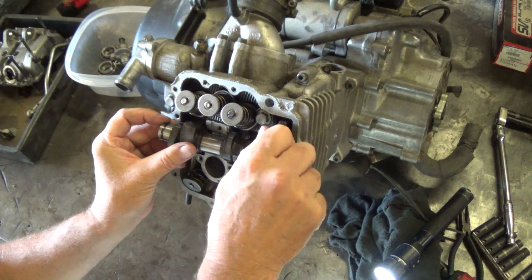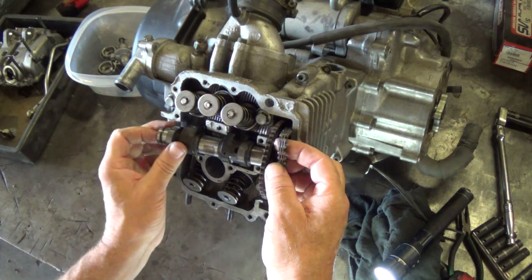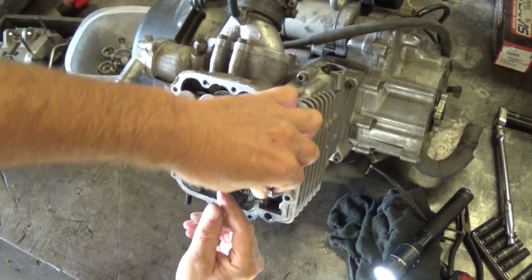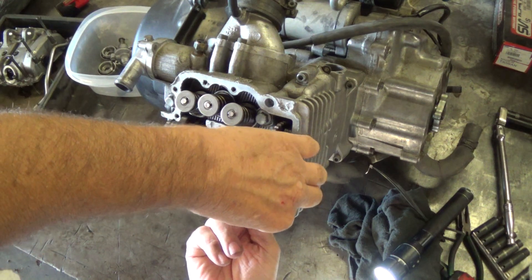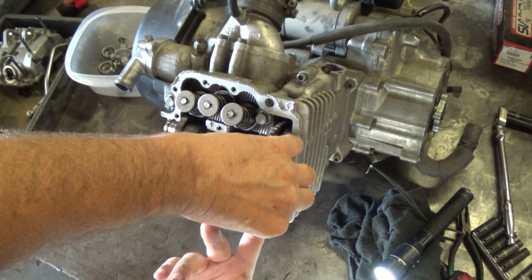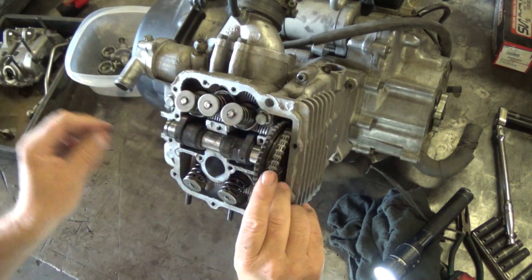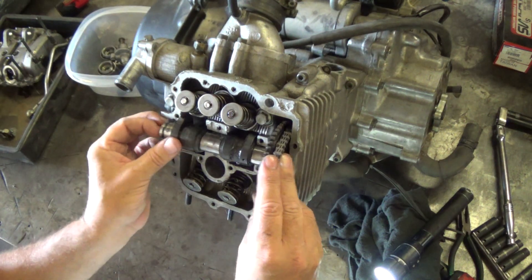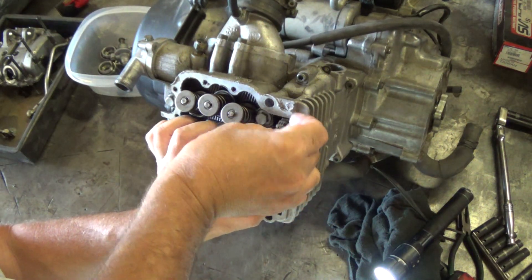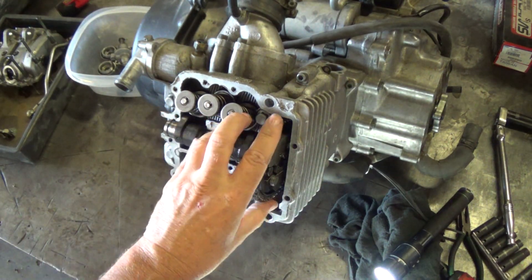Just pull it up and slip it off like that. Now you can go ahead and turn your cam the way you want it. See, now the lobes are down — right there. We're fairly close on our timing marks; just kind of wind that up and that's about even with your timing mark. Start your chain on that tooth and that tooth, then just slip it up. Get the cam up, get a little slack in the chain, mark it back on like that. Check your timing mark — and bingo, right on the money.